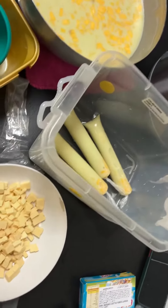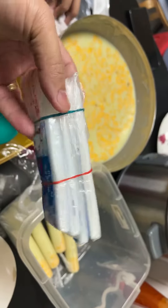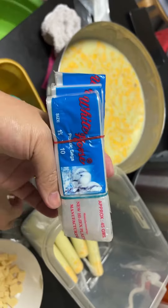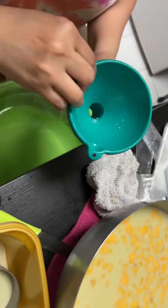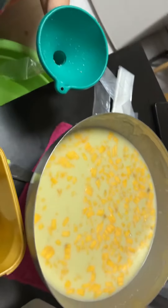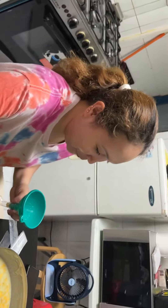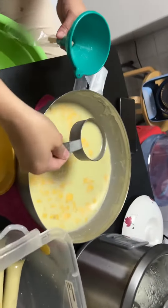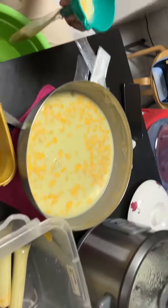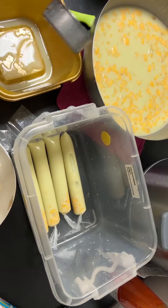We will put the mixture into the ice candy plastic. I will show you guys — this is the ice candy wrapper or ice candy plastic, all the way from the Philippines. We put the filling inside using this tube channel, with my chef — she's the expert for this one.